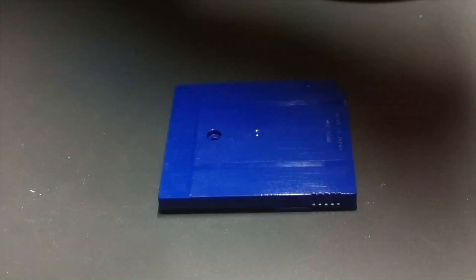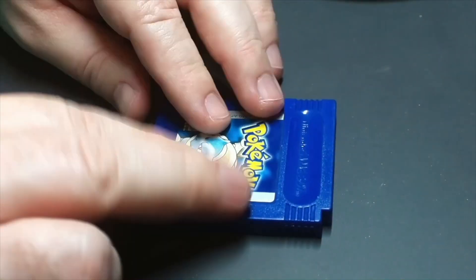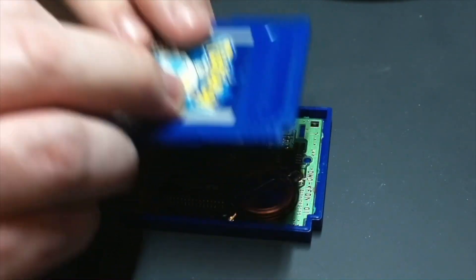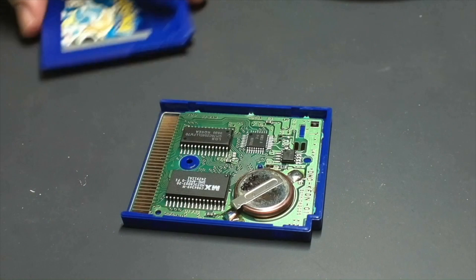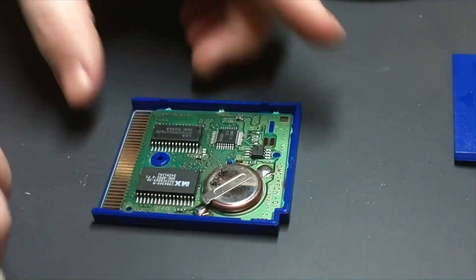You just remove it from the back, then flip over the cartridge and slide the top down and lift it off, and there's the PCB and you can see the big battery there.